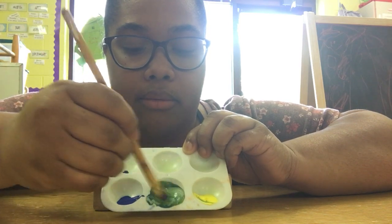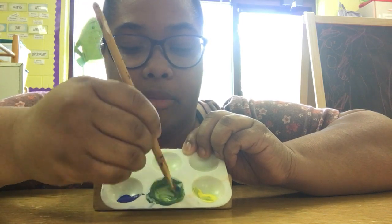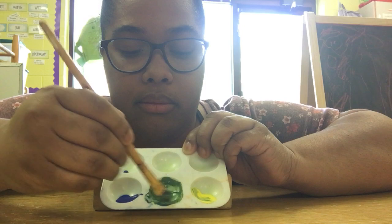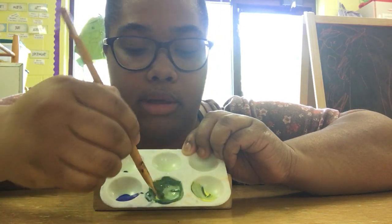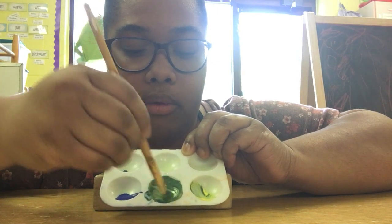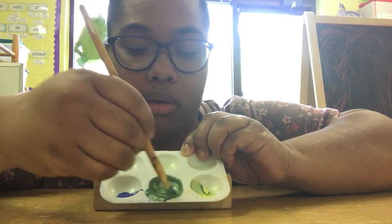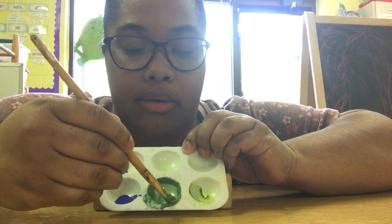Blue and yellow make green! You'll have to experiment with the colors to get the right color for you. I like to make a really bright green, so I used all my yellow. With this green I could paint